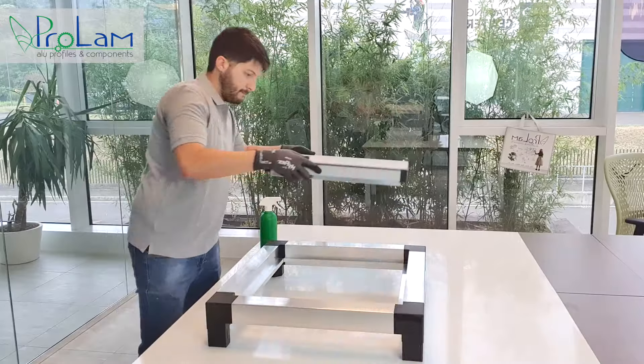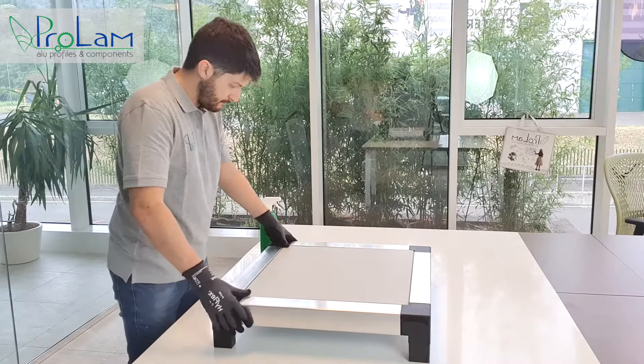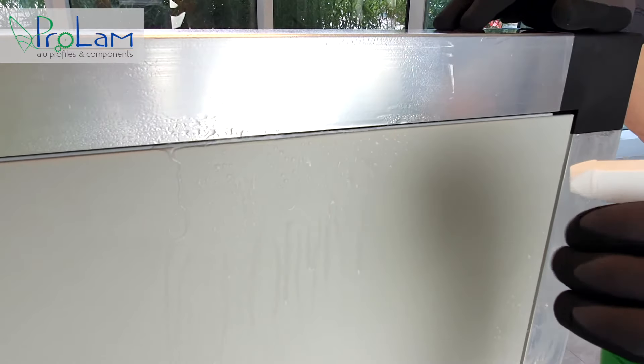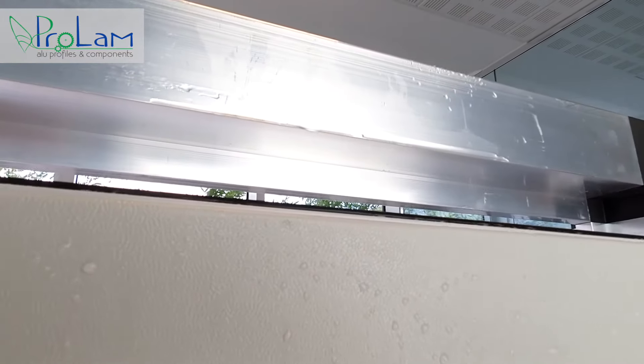Let's double check the waterproof co-extruded gasket. Look — the panel fits perfectly into the frame thanks to the gasket. Now we spray water to check if it comes inside. As you see, absolutely not — the water remains outside.